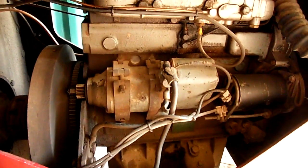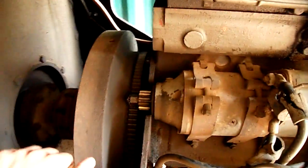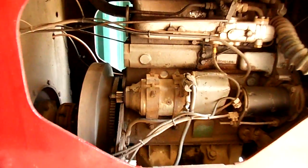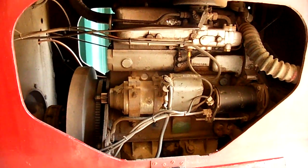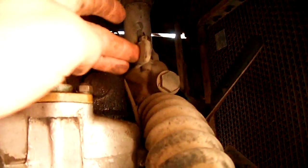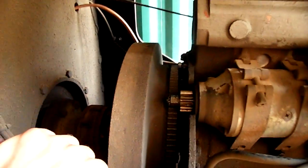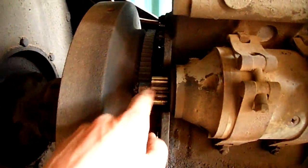On this side of the engine we've got the starter motor and the alternator. It's electric start, which makes it a lot easier. You could get the Perkins P4 as a hand start, and there is a handle at the top which you can use to decompress the cylinders to make it turn over easily, and then bring it down once you're up to speed. The starter motor acts on this flywheel — this gear here.